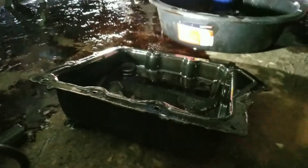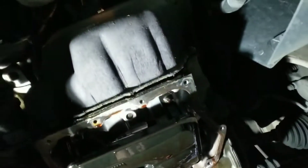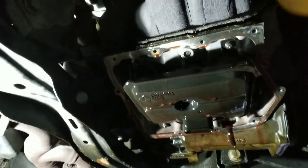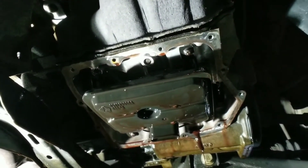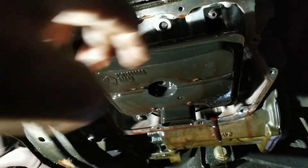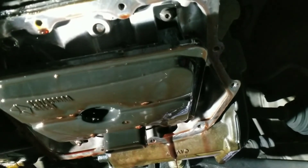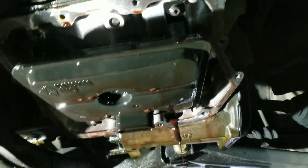I'm going to take this pan and clean off the old gasket — clean it off around the transmission gasket on the transmission as well. Make sure that's all cleaned off. It looks like we're going to need an allen key to take out the transmission filter, so let me check what size that is and I'll be right back.